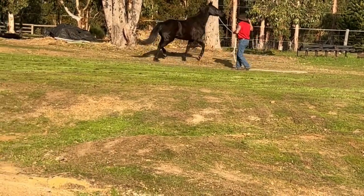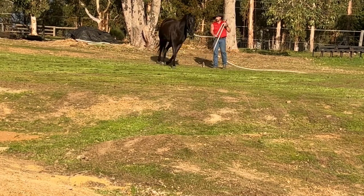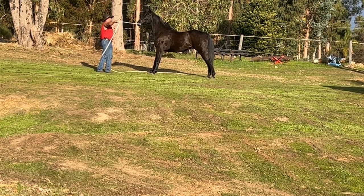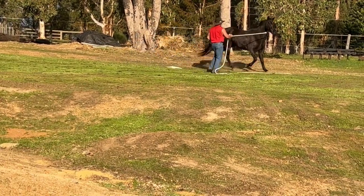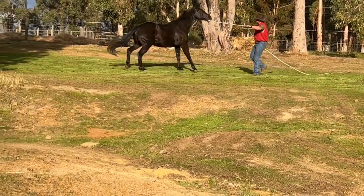As soon as he moves off forwards we'll release that cue. I want to change directions a few times here, just start making this a bit of work for him. I want to start giving him the idea now that working away from the float is work. You can see he's tried to run through the flag and over the top of it there.